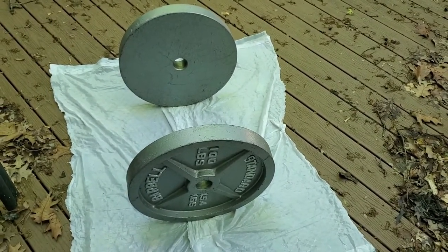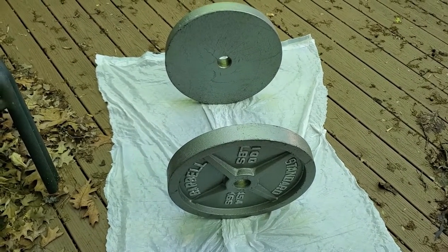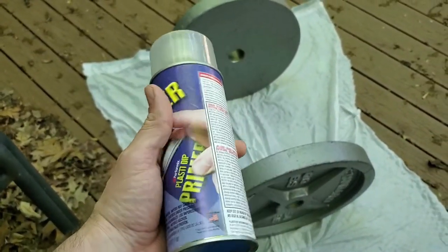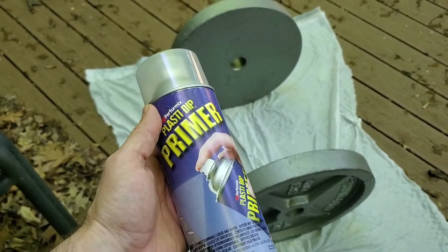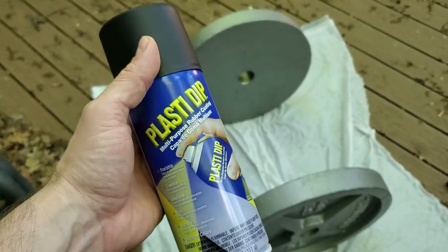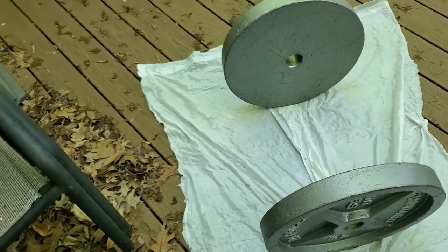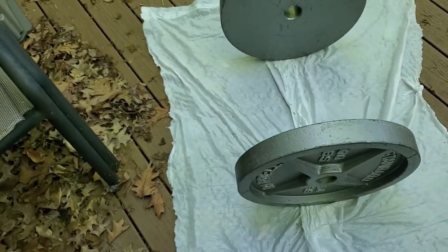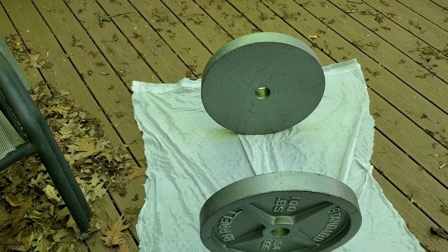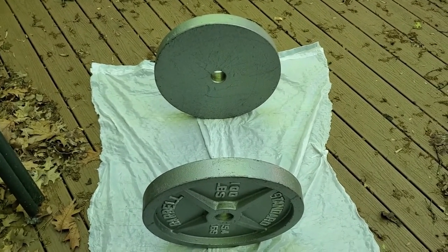I've got these things set up out in the back on some trash bags. I'm going to do it outside for good ventilation. I'm going to start off with a primer first, let that dry all the way, and then go ahead and do the first coat of the black Plasti-Dip. I wouldn't advise using this stuff if you're going to be using these plates a whole lot, because it's supposed to be able to peel off. Really, I'm just using it because I have it laying around and these are just going to be weighting down the PowerTac lever gym — not going to be using them a whole lot. So I'm not really worried about it chipping off or peeling. Do keep that in mind.